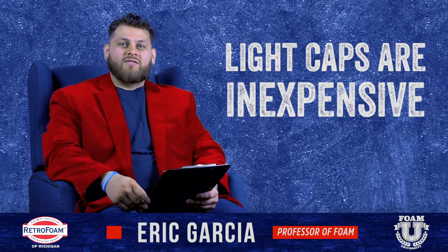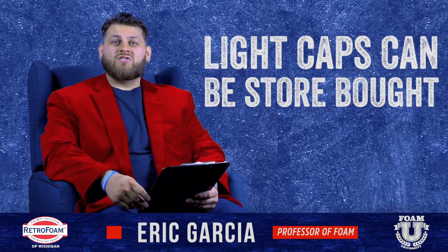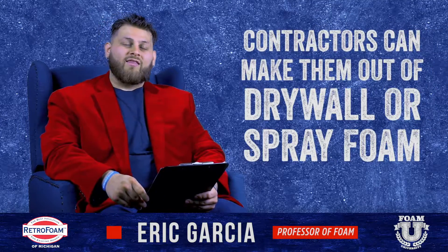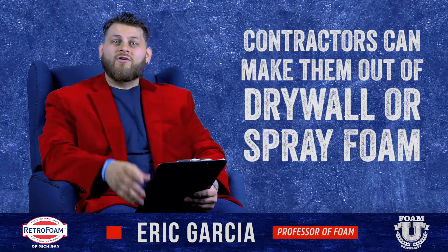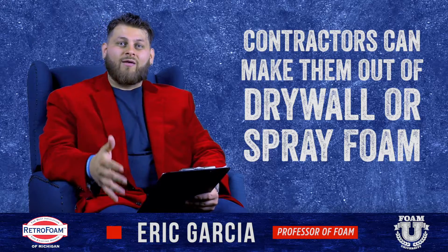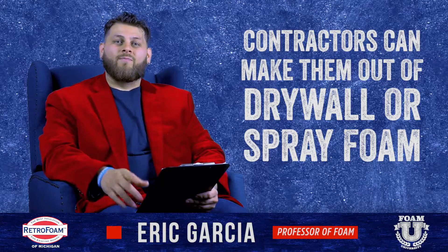Now what are ways to cover up those lights? A lot of times you can just get store-bought light caps and put them right over the light. Sometimes your contractor will want to make them out of some type of material, maybe drywall or something similar. Or if you're using spray foam, the spray foam contractor can actually make a box out of spray foam, put that over it, and spray right over that. Not a problem.